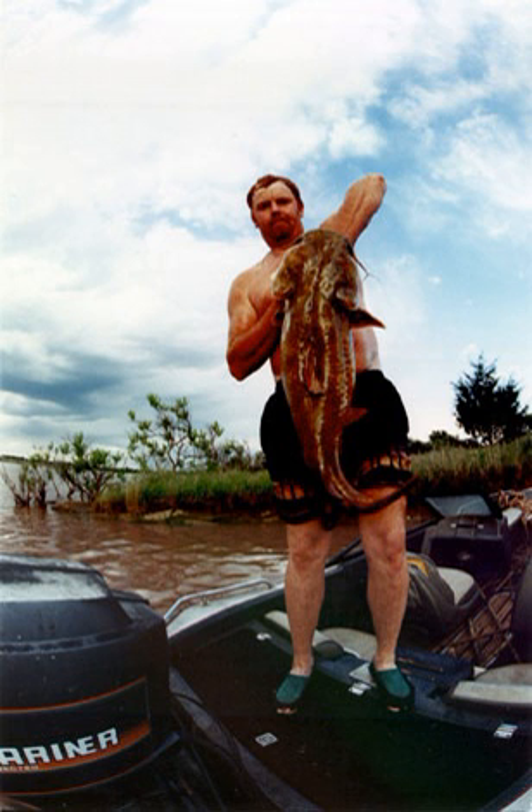Due to concerns over the safety of noodlers and sustainability of fish populations, the technique is illegal in some states where it was once traditionally practiced. As of 2002, it was legal in some form in 12 states, sometimes with restrictions on the species or sizes of fish and on the specific methods that may be employed: Alabama, Arkansas, Georgia, Illinois, Kansas, Kentucky, Louisiana, Maryland, Mississippi, North Carolina, Oklahoma, South Carolina, Tennessee, and Wisconsin. It has since been legalized in Texas.